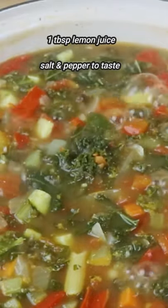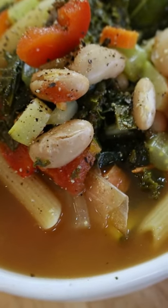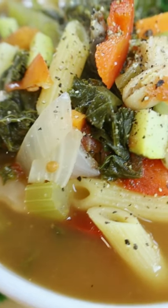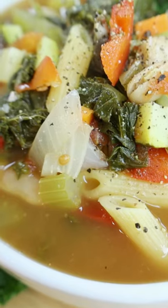Once everything is cooked, add in some lemon juice and salt and pepper to taste and enjoy. If I divide this huge soup into six servings, it's only 236 calories per serving, packed with so many vegetables. I hope you enjoy and follow for more recipes.